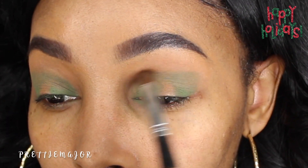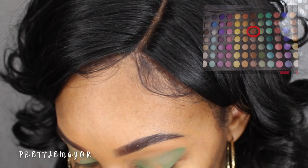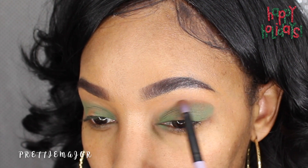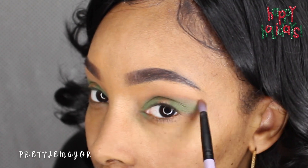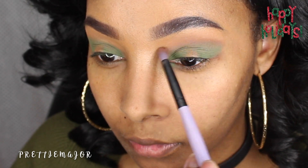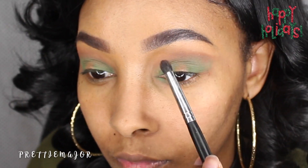It's okay if it's a bit light because we're going to go back in later and add some more green. We're going to go right back into the palette and add this brown color — just a little bit to start — to help blend that green in. Later on we're going to add a bit more just to add depth to it, and further deepen that area to make it a little more dramatic.